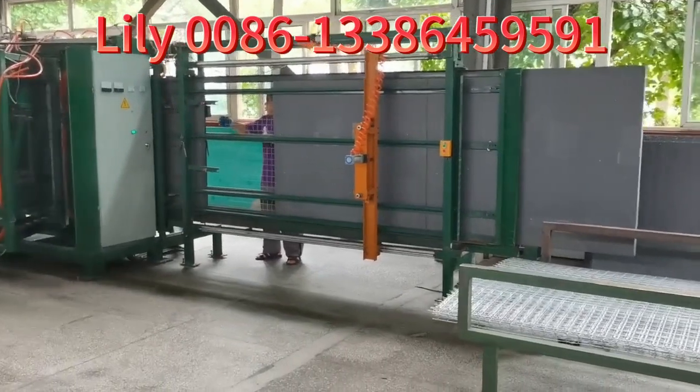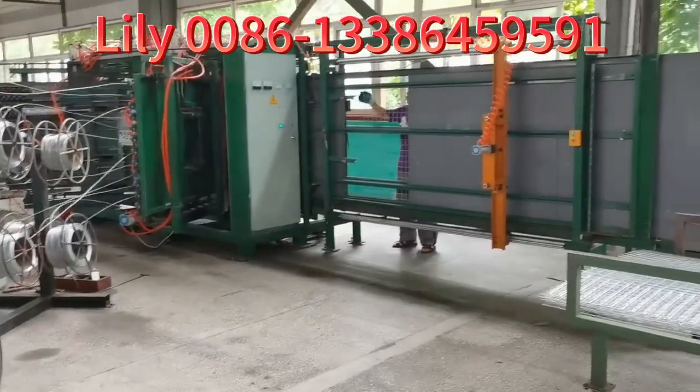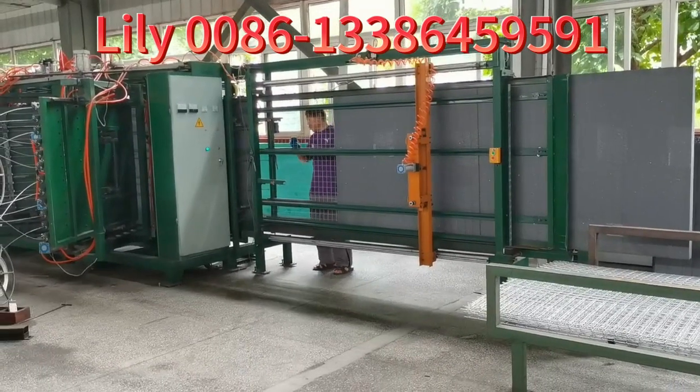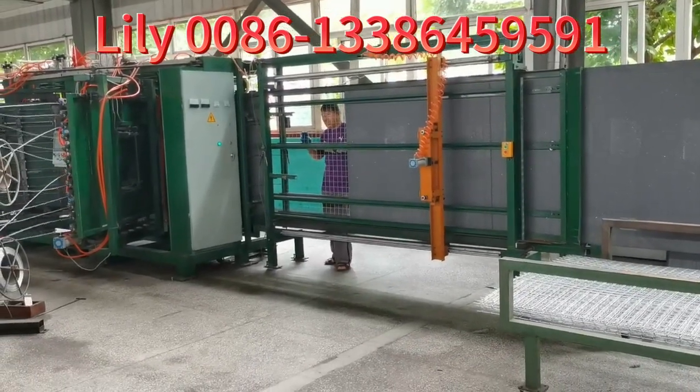The new welding machine is now running, serving all customers. First, put the mesh.